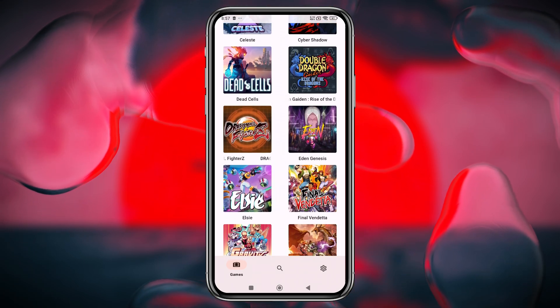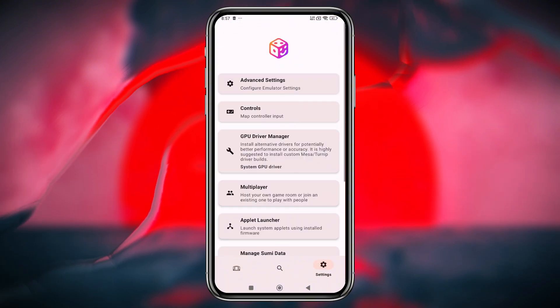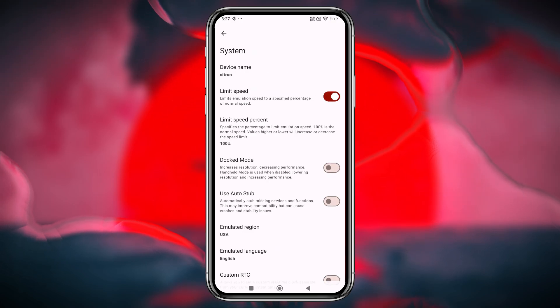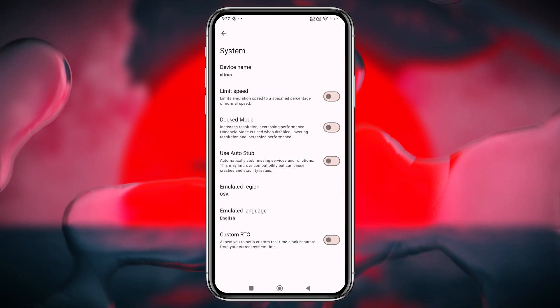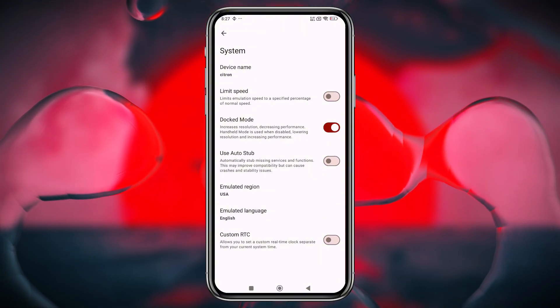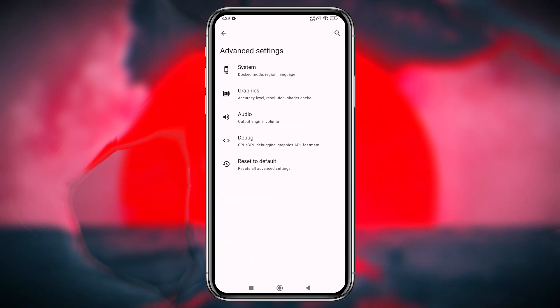Once your games are ready, it's time to configure the emulator for the best possible performance. Click on the gear icon in the bottom right corner and select Advanced Settings. In the System tab, turn off the Limit Speed option to fully utilize your device's resources. Keep docked mode disabled as it can strain low-end devices. If your device is highly configured, you can enable it to increase the resolution.